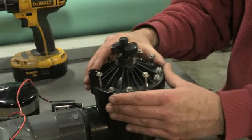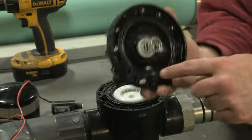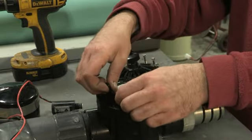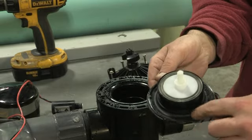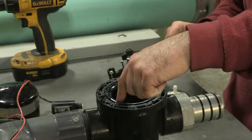Open the valve carefully and remove any debris around the outer ring. Then remove the diaphragm and clean away any debris around the edge. Be sure also to clean any debris around the diaphragm seat inside the valve.